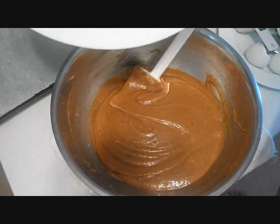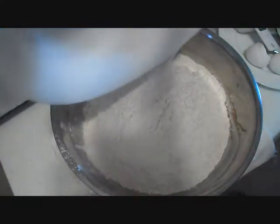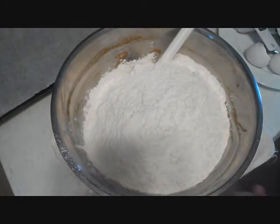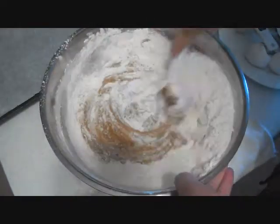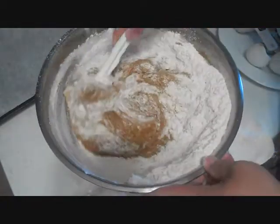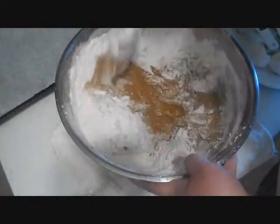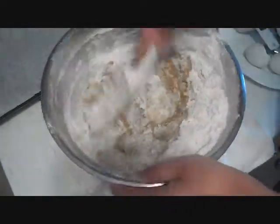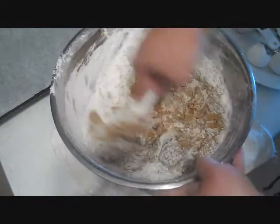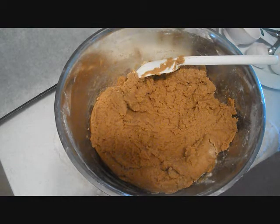And to my wet ingredients, I'm going to add my dry ingredients. Once we have everything mixed, you add in your chocolate chips.